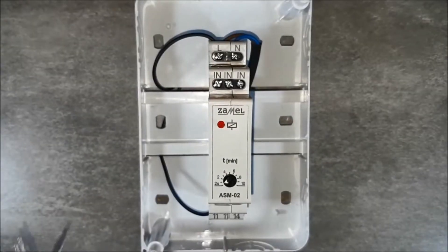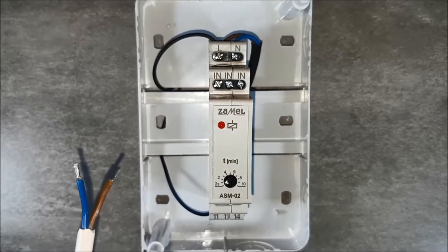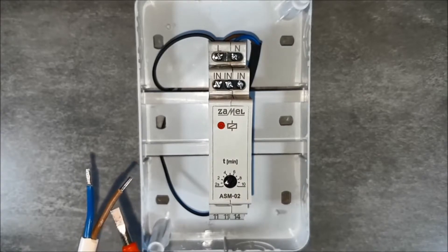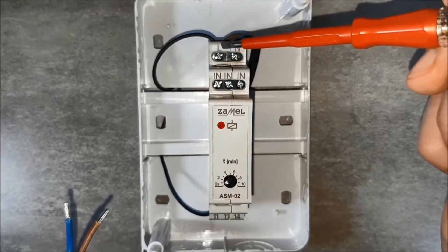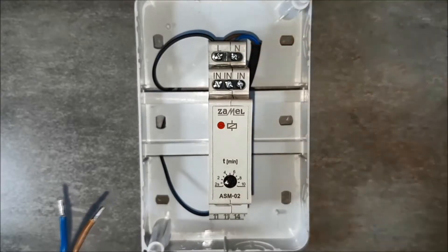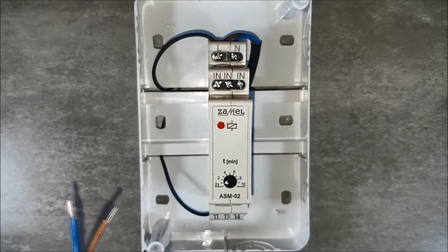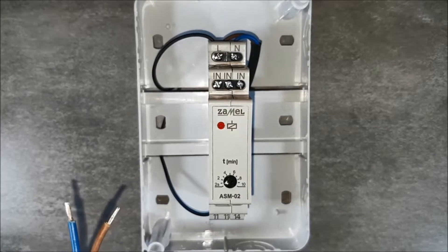Connect the wires of the unipolar button. The brown wire will pass the phase potential coming from the L terminal directly to the button. After pressing the button, the signal through the blue wire will go to the IN terminals of the staircase relay.